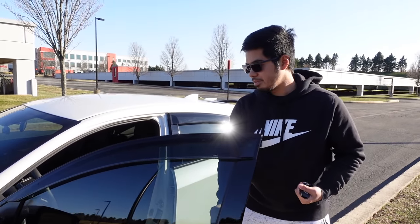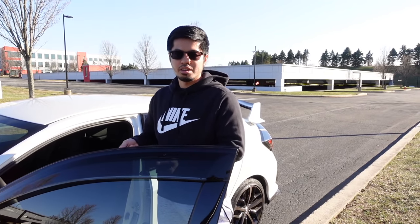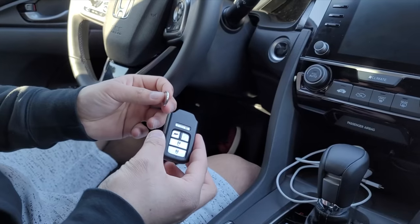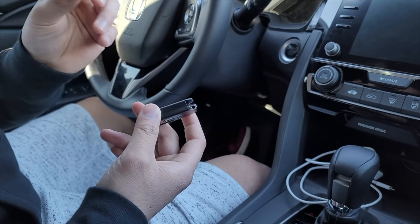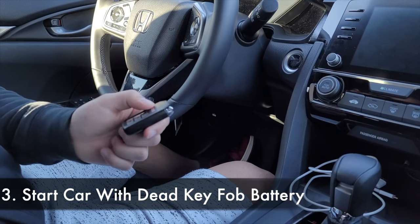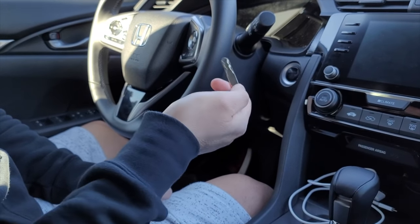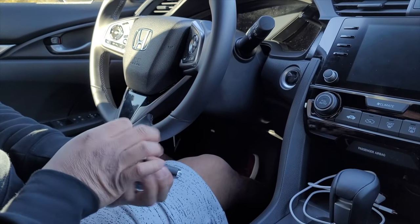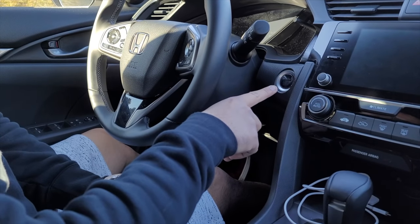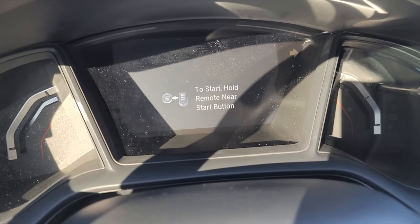Now we're not done yet. You've unlocked the car — but how are you going to start it without any battery? Because this is a push-to-start. Come inside. So now we're inside the car, and we took the battery off the key fob. This car does not have a place to insert a key to turn the ignition. So press the brake — and usually the car would start — but it says 'to start, hold remote near start button.' That's because we took the battery out of the key fob.